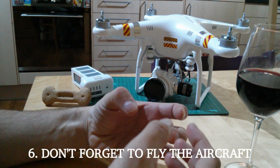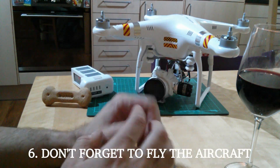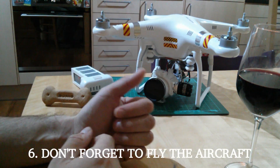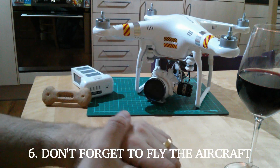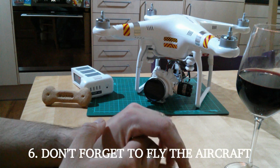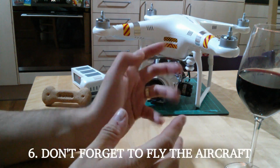Don't get so absorbed in filming and framing your shots, or adjusting exposure, that you forget you're actually flying. The camera is flying, which means you need to keep an eye on what it's doing as well as what the camera is showing you. If you're looking that way but drifting toward a power line, a building, or a child on play equipment, you need to notice. Try to devote 50% of your attention to piloting and 50% to using it as a camera.